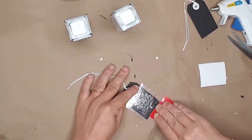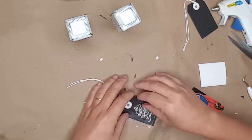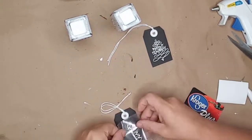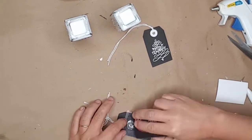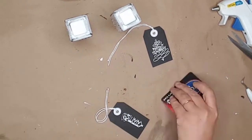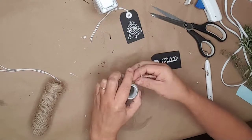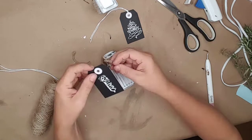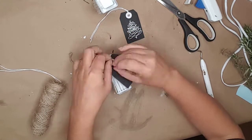To decorate the shakers, I used the black tags I had cut down and applied the vinyl. I'll leave a link to this in the description also — it costs less than $20. I didn't like the white strings that came with the black tags, so I removed them and replaced them with twine and tied them to each of the shakers.